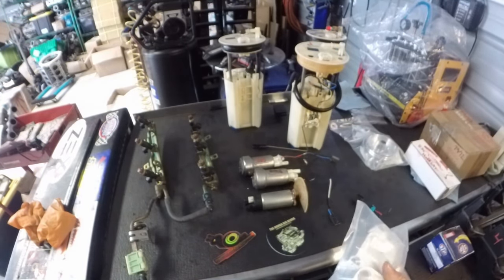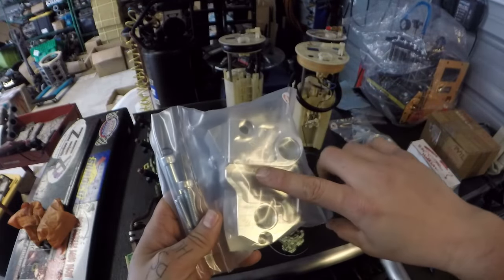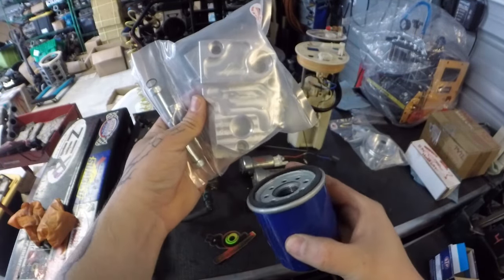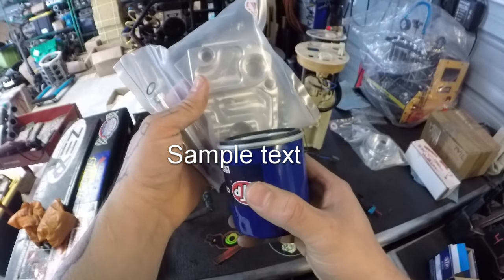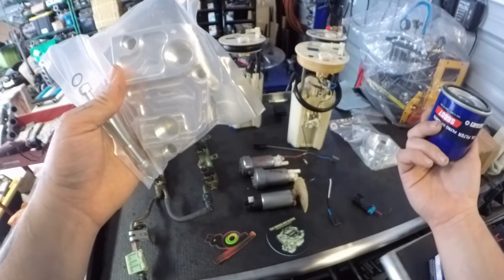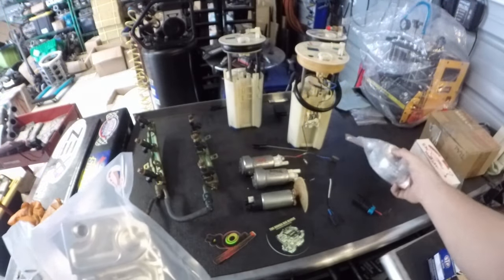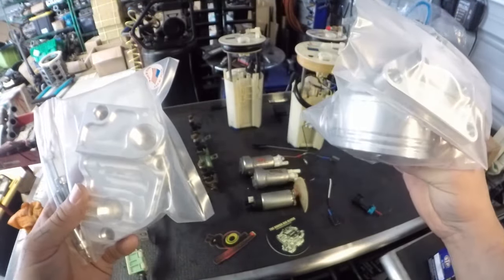Shoutout to Track Tough — we've offered their billet V-TEC spool valve oil relocation block, which replaces the OEM spool valve location on the block. You have your oil filter that normally goes onto the spool valve; this goes in its place, with lines coming out to a remote oil filter mount. We've offered this block adapter for a while, but now we're also going to offer the actual filter relocation mount, so shoutout to Track Tough and Rob over there.